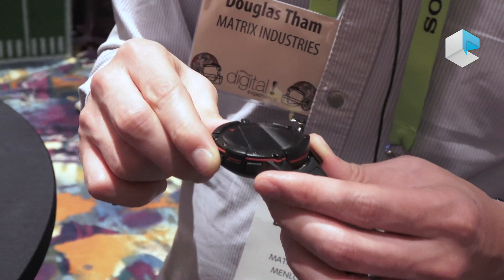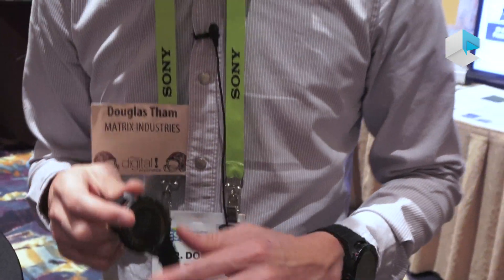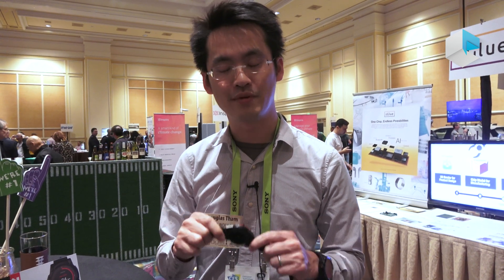Right now the MSRP for this device is $499. It's available on Indiegogo.com. Go to PowerWatch2.com and you'll be redirected to our Indiegogo website. It's available for a limited time only on Indiegogo for $199. We launched yesterday and we've already been able to raise $500,000 on Indiegogo.com in the span of a day. Please check it out, support us. Thank you very much.